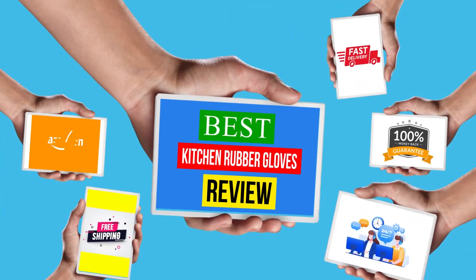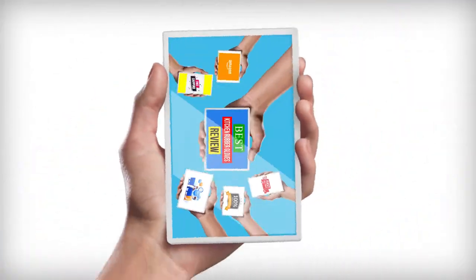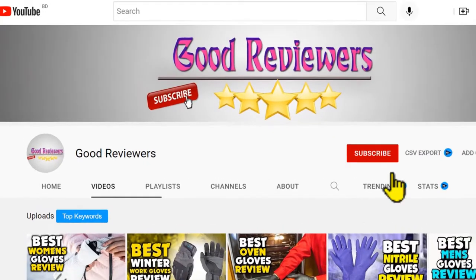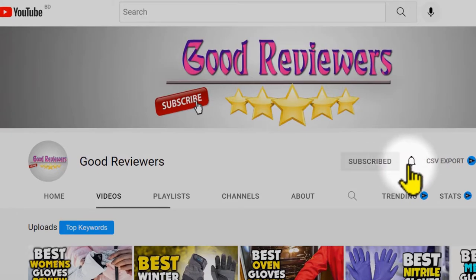Hello viewers, welcome to another great video for the top 5 best kitchen rubber gloves review right now. Subscribe to the channel if you're new and turn on notifications so that you never miss a new video.